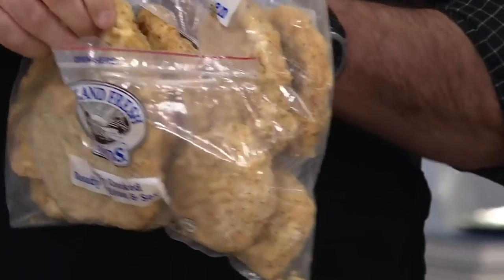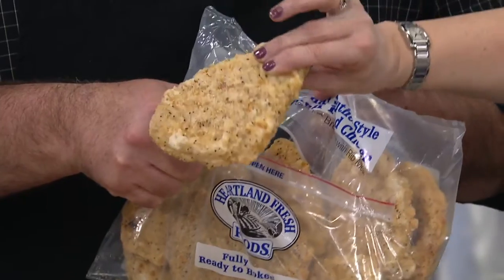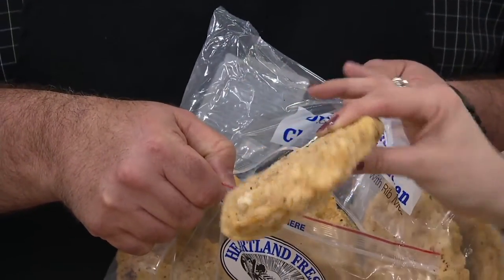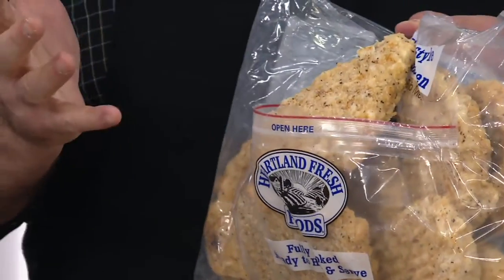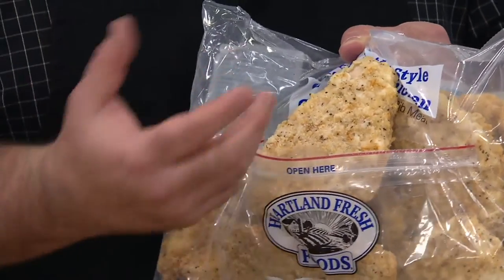Take out exactly what you need from frozen. Look at what they look like frozen — the breading is all over it, not falling off, not peeling off. That's part of the par-frying process, and that's what gives it that wonderful par-fried flavor even with the baked preparation.